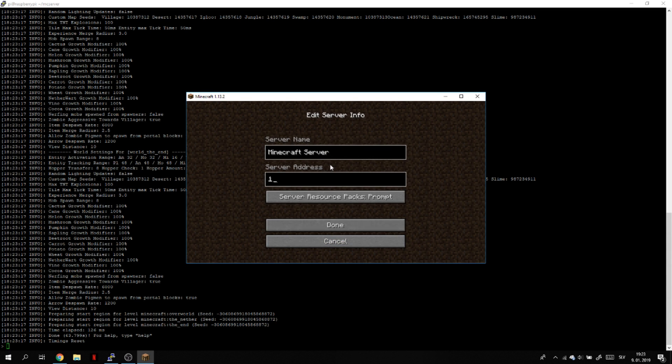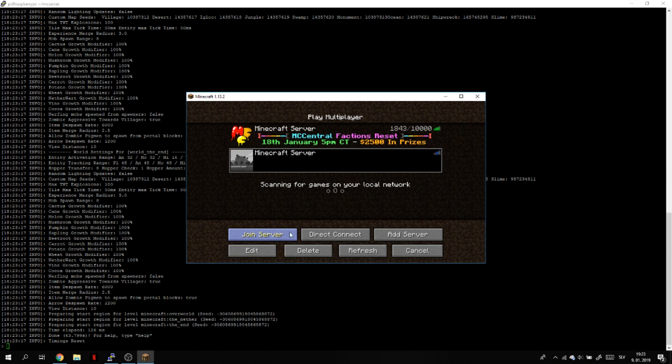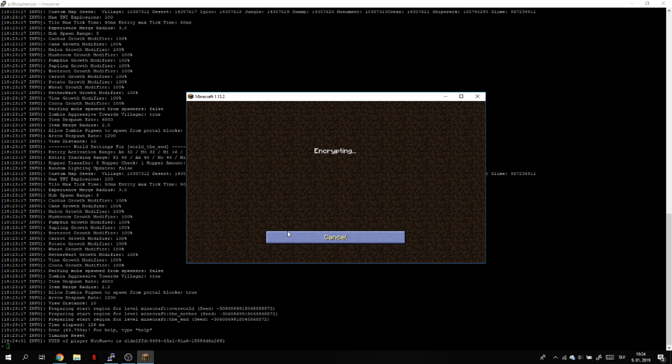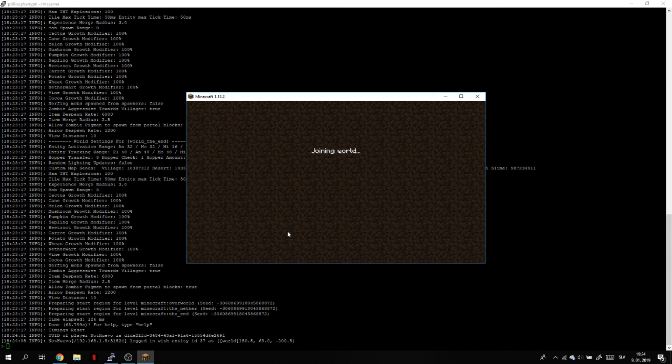Now it's loading and it's done. Type in the IP address — the same one we used for connecting to the SSH server via PuTTY — into Minecraft multiplayer. Refresh it and wait a little bit. Connecting to the server, logging in, encrypting... and we've got our official Minecraft server on a 40-dollar computer that you can run 24-7.